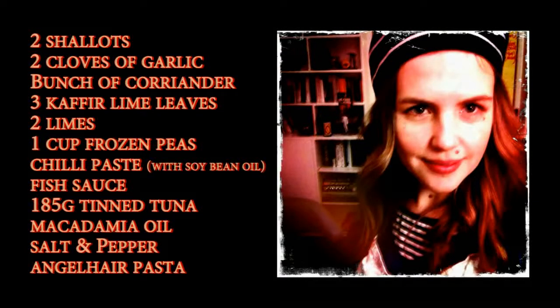Now it's your turn. We're going to list the ingredients for you so you can write them down and make your shopping list. If you have any questions or need my help, you can contact me on the Facebook page or via email. Please share this — pass it on. Upload your photos and be part of the food revolution. For Jeremy's Asian spaghetti you'll need: two shallots (or half a brown or red onion), two cloves of garlic, a bunch of coriander, three kaffir lime leaves, two limes, one cup of frozen peas, chili paste from the Asian grocer, fish sauce, one 185 gram tin of tuna, macadamia oil or vegetable or peanut oil, salt, and pepper. Happy cooking! I stupidly forgot to tell you that you need pasta as well — allow 100 grams per person.